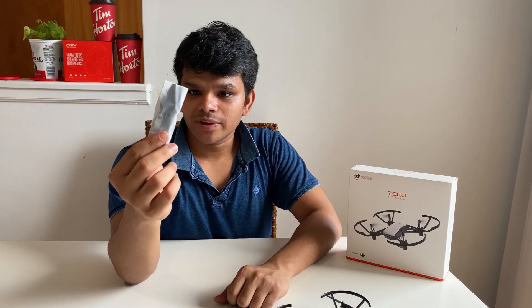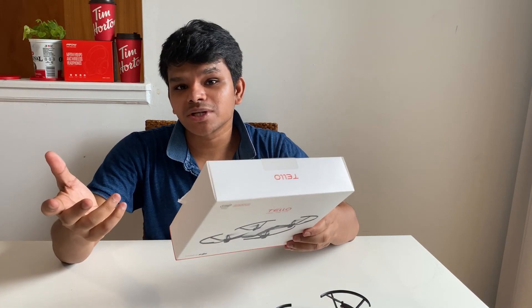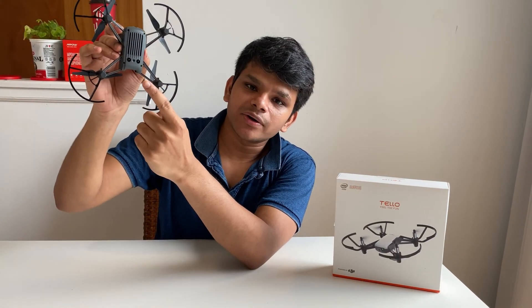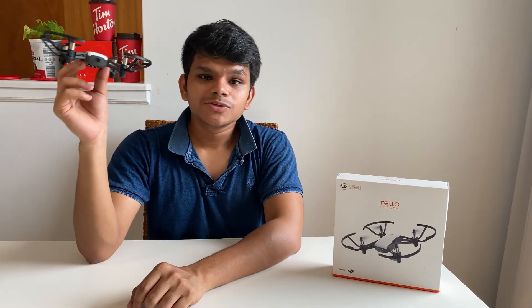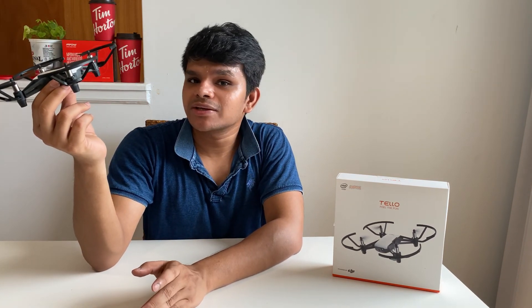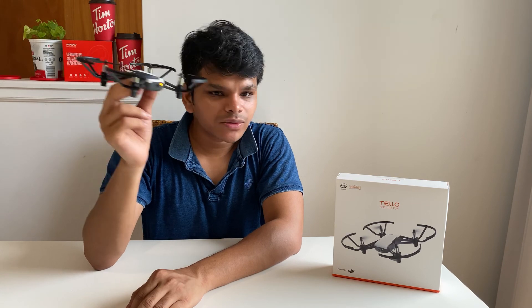It also includes some extra propellers. It has features like flying up to a maximum of 13 minutes, it can take 5-megapixel photos, and it has electronic image stabilization, 720p HD transmission, and a video camera. It has multiple flight modes as well, and it is very easy to operate. It's a beginner drone — anyone can buy this and easily test their flight skills. It has a camera in the front and two optical sensors at the bottom for ground-level proximity. This is the best drone in the market if you're a beginner planning to buy one.